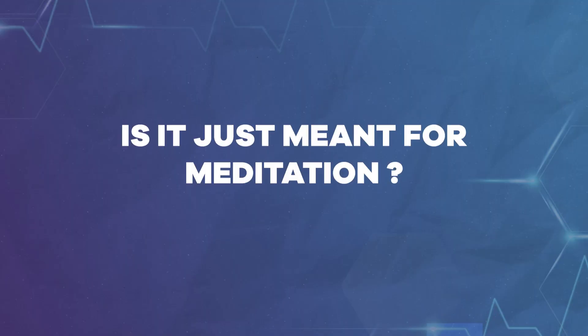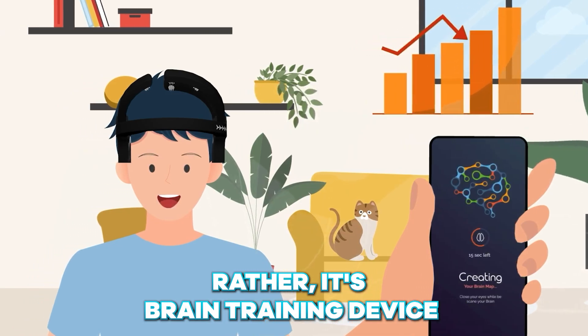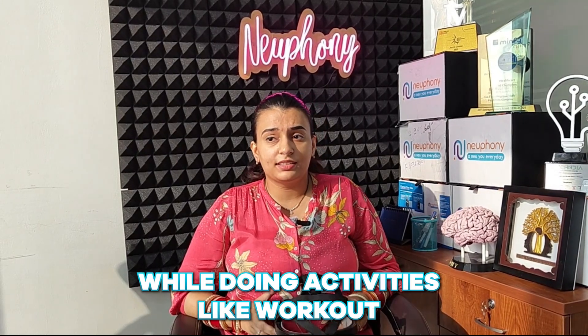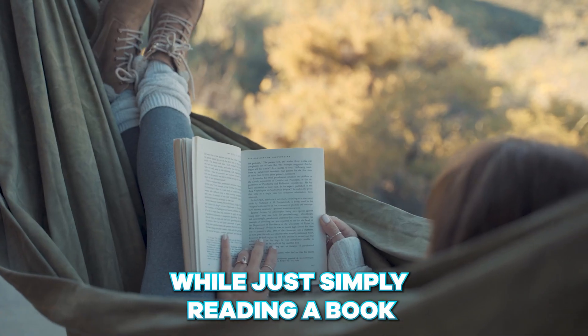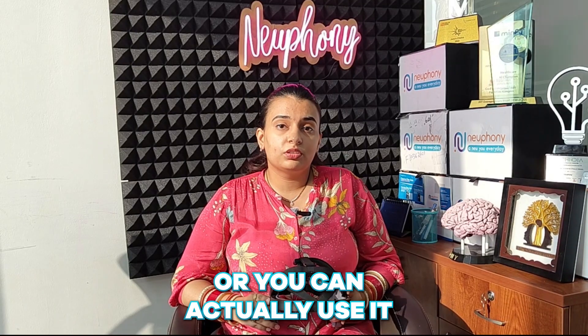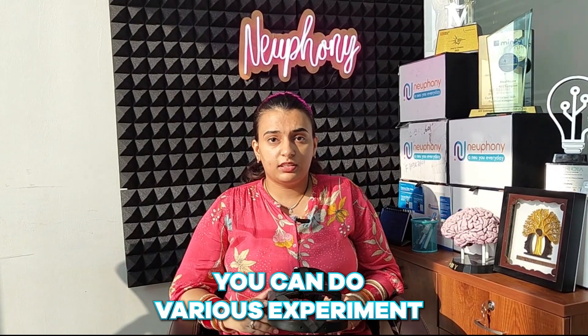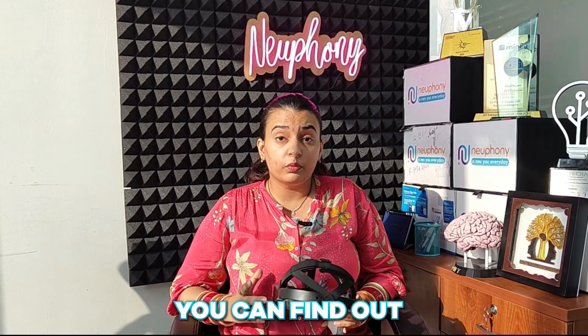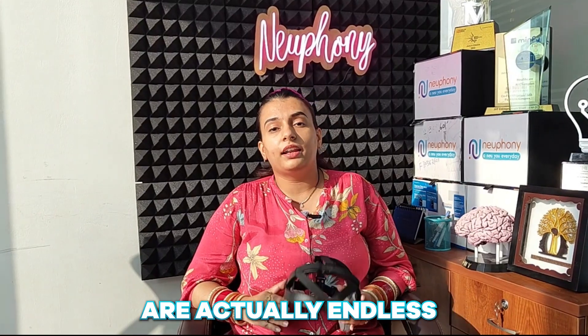So is it just meant for meditation? No, it's not just a meditation device — it's a brain-tracking device. You can use it to do pre and post analysis while doing activities like working out, playing chess, or simply reading a book. You can use it to find the right meditation for you, do various experiments, and even find out whether a diet is working for you. The possibilities are actually endless.